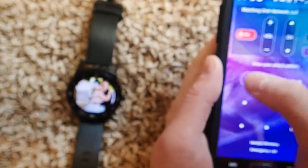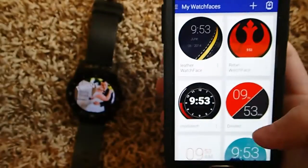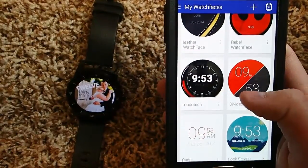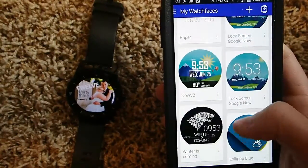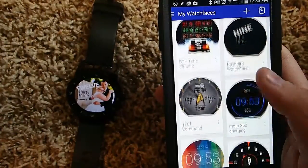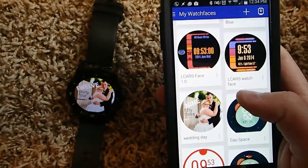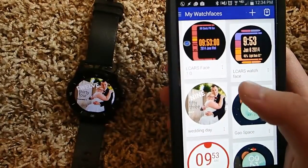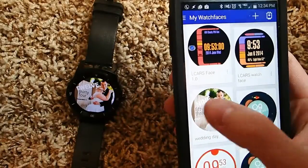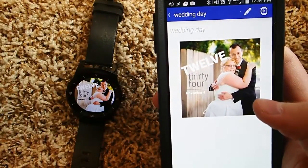After I unlock my phone — so everybody knows my lock pattern now — here is my phone and this is the app called Facer. This is a bunch of watch faces that I've downloaded for free from facerepo.com. And here is the one that I created. You can see that you can create this for both round or square watch faces.